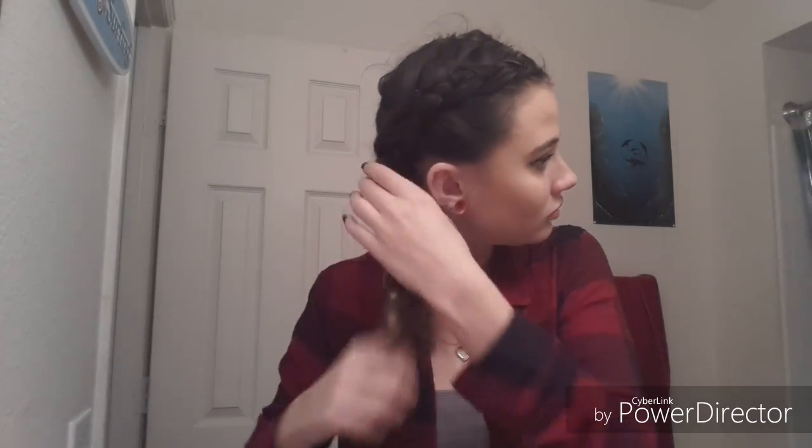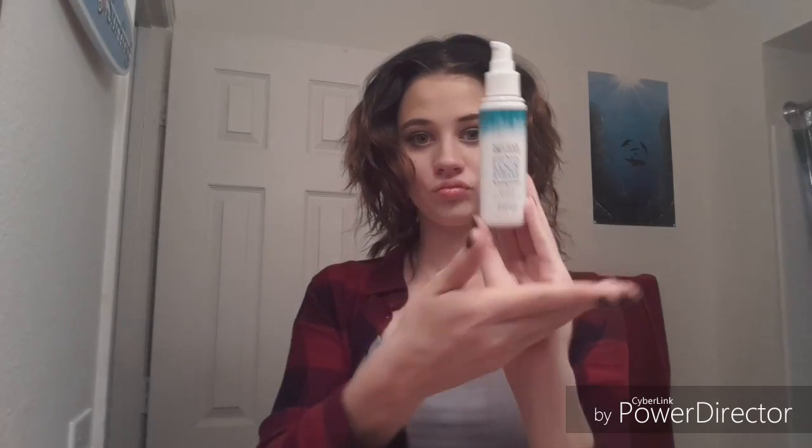Now we're just going to pop the braids out and comb them out with our fingers. One of the reasons why I decided to do a zigzag part is because when you take the braids out, you can flip your hair either direction, and there's not going to be a distinct part. If you just did a straight middle part, it would show that you had a middle part in your braids.